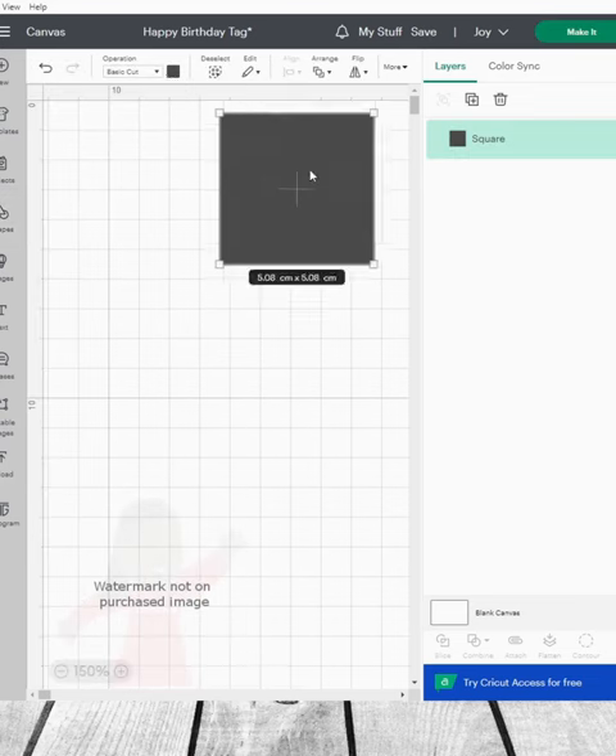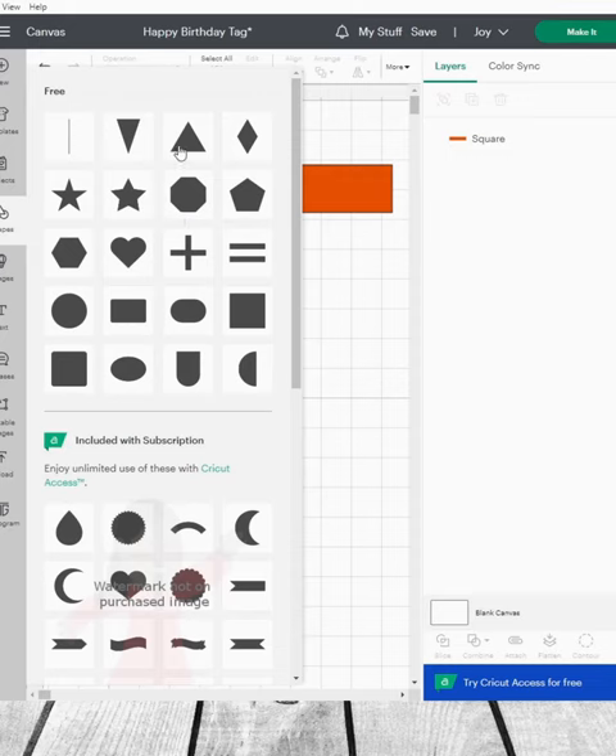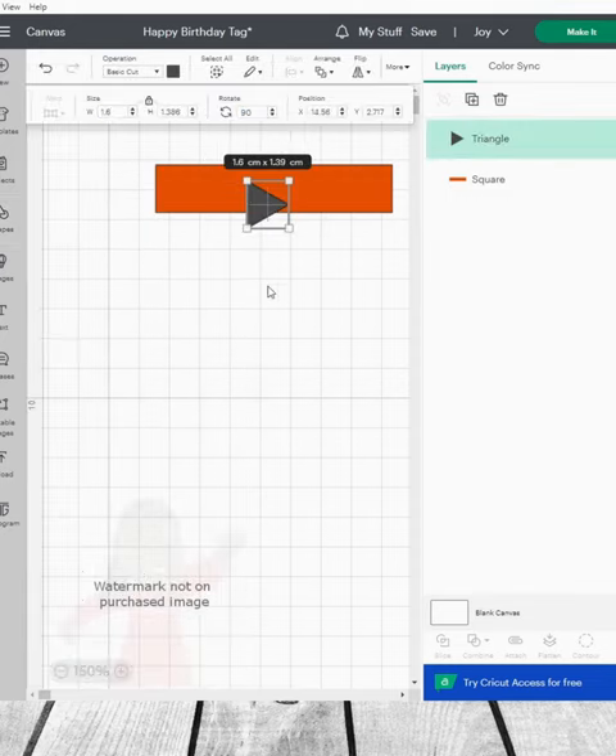So I'm going to start with a square. Now I'm going to grab a triangle. As long as they match, it doesn't matter.